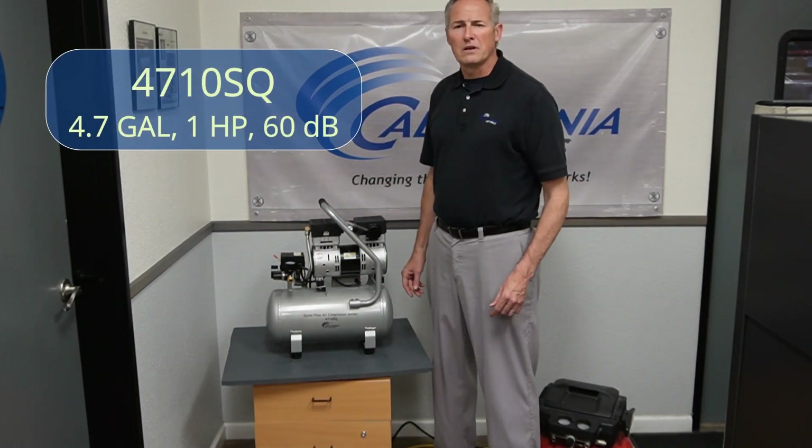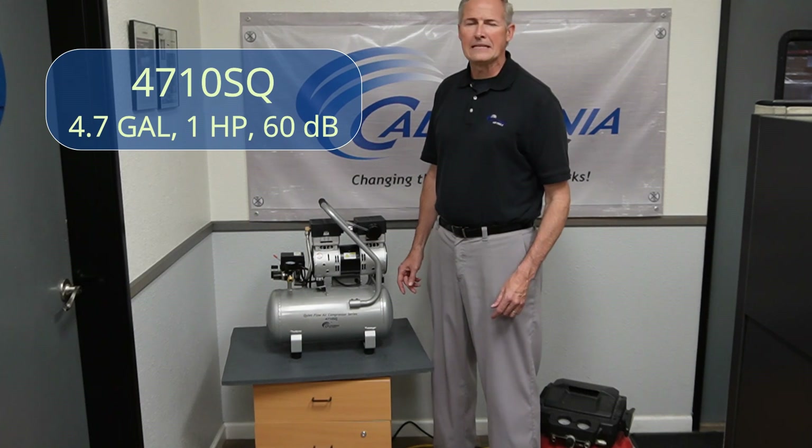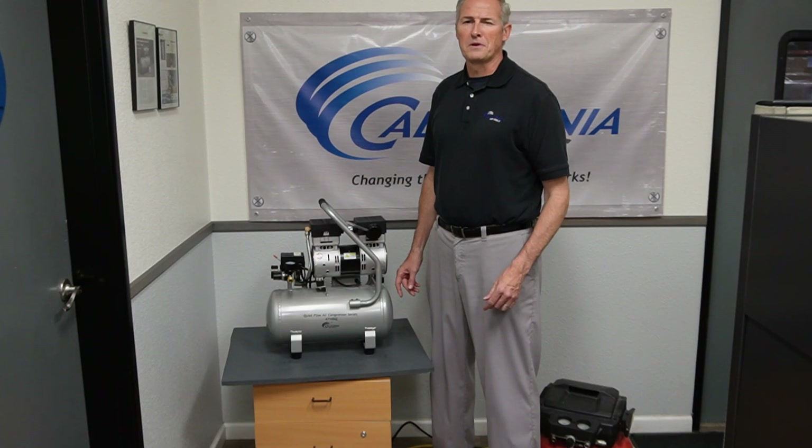Designed for professionals who demand quality and low noise output, the 4710 SQ is engineered for high performance, longevity, durability, and serviceability. For more information or application questions, please visit California Air Tools. Thank you.